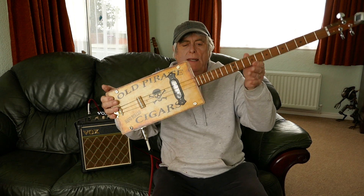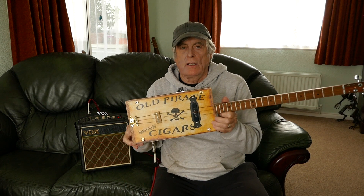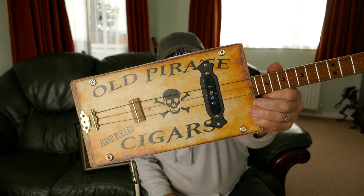Hi guys, Mark Labone here. How are you all doing today? Just straight out of the workshop — hot out of the workshop today. This is a new one. This is the old pirate cigar box guitar.